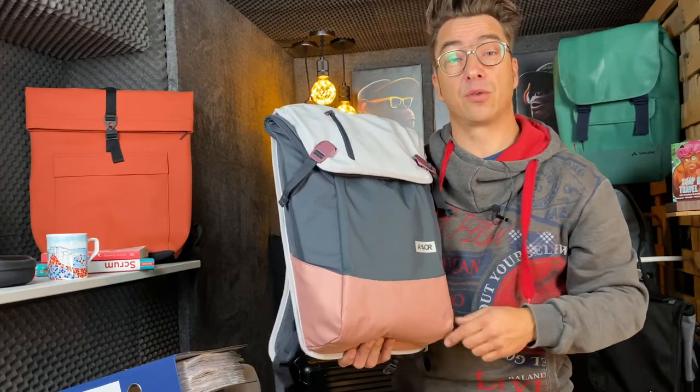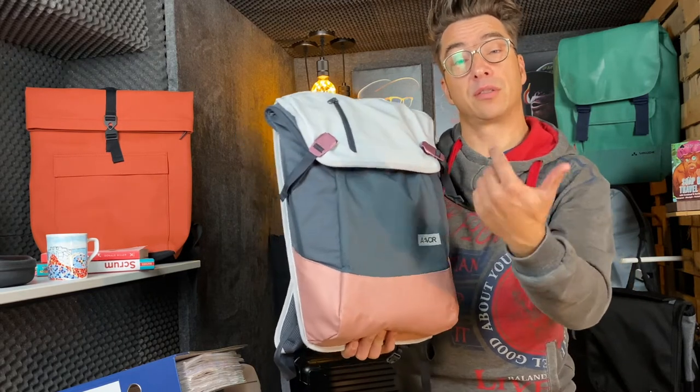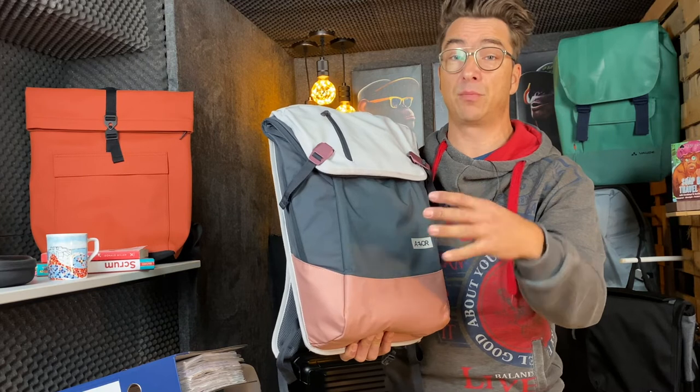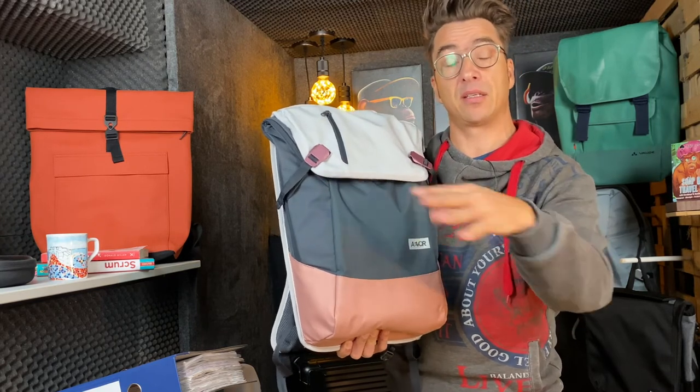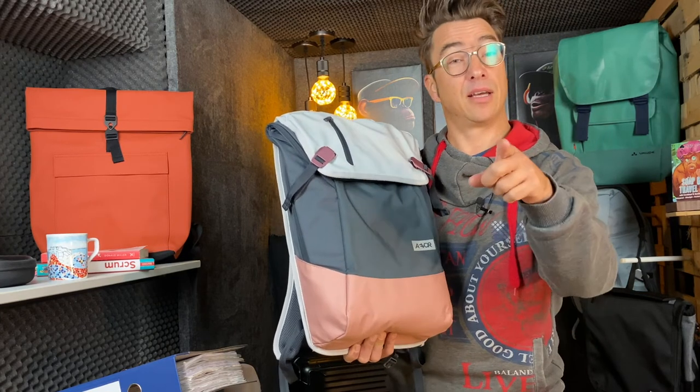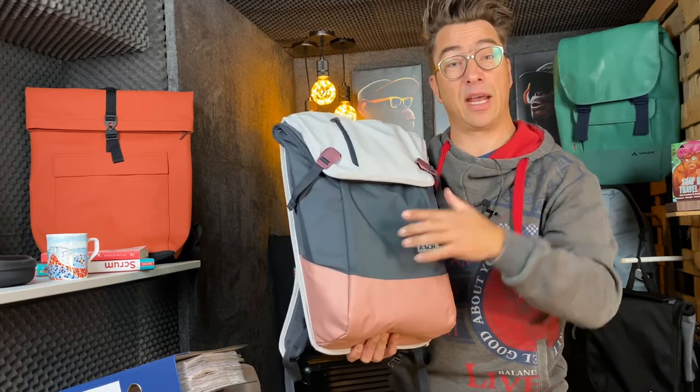Please check the video in the description below — that's the comparison between the Daypack and the Daypack Proof from Ivor. Have a look at that video. See you next time — bye!